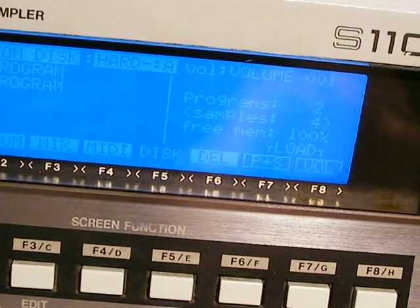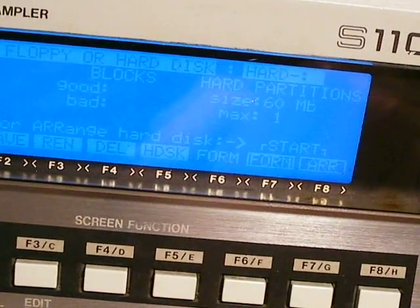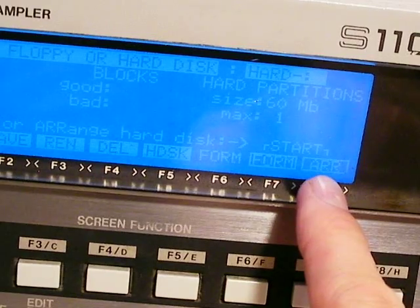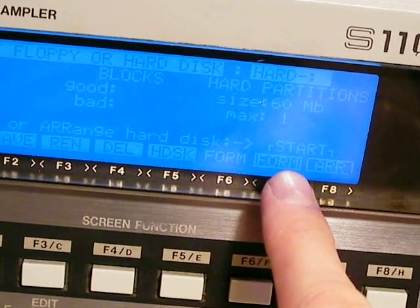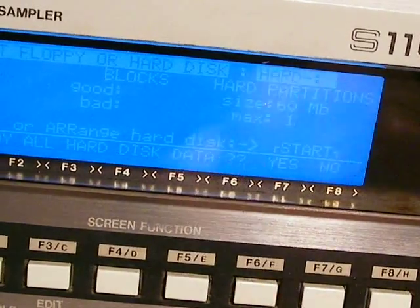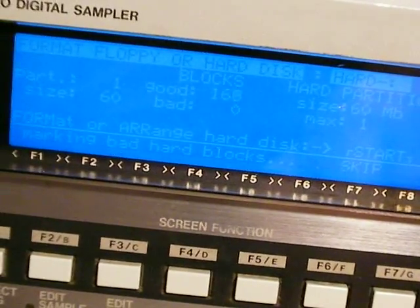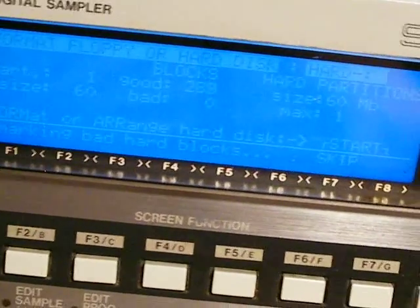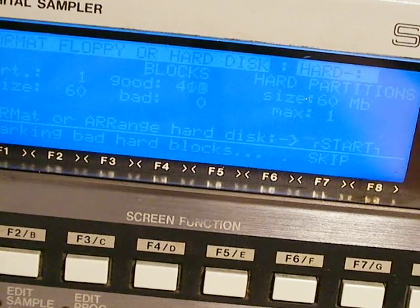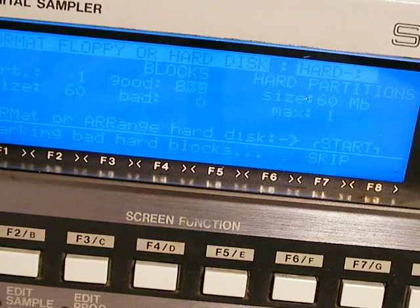Before I had programs, I needed to first hit Disk and then Format. It will give you a bunch of prompts before you do that, but ultimately you want to hit Arrange — you might think you hit Format to format the drive, but no, you actually hit Arrange. It says 'destroy all hard disk data — yes,' and it starts looping through all the blocks on the drive. Hopefully you'll get the same result I got, which is no bad blocks. At that point your drive is formatted — there's nothing else to do. You can sample some stuff, save your files, load it, and you're good to go.